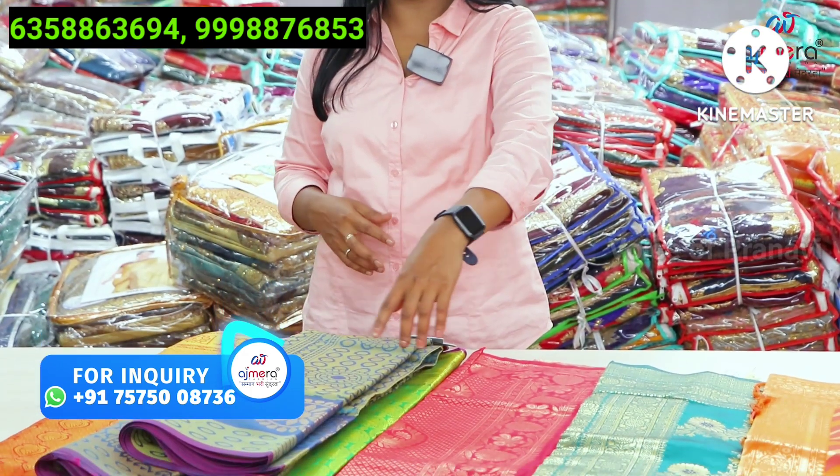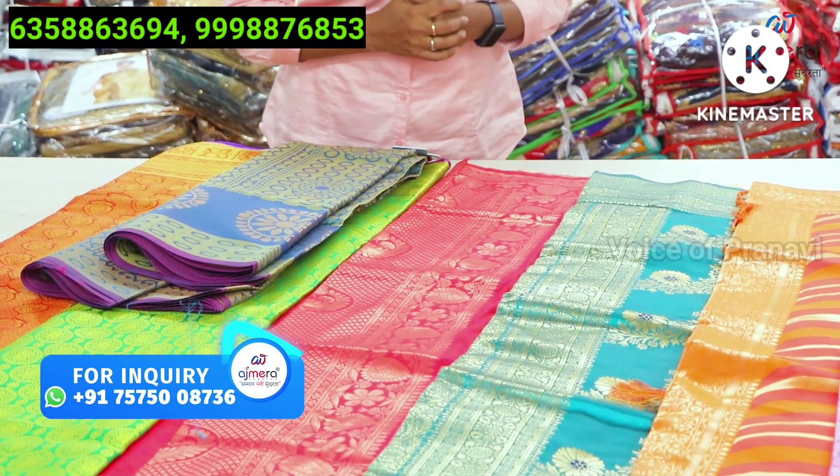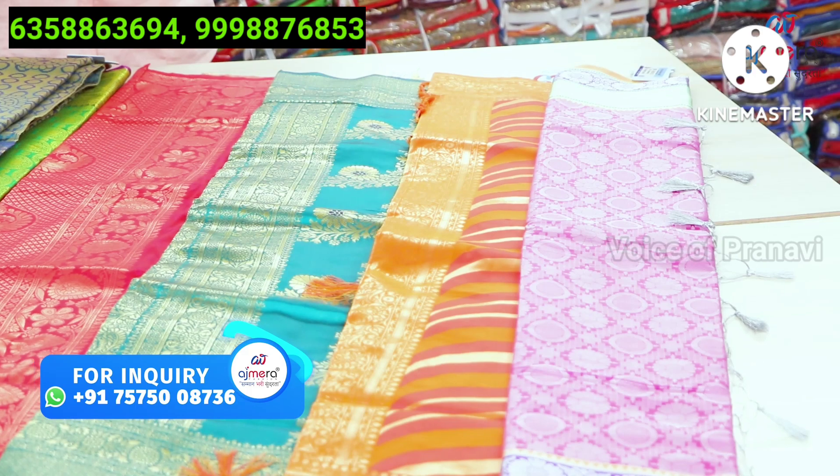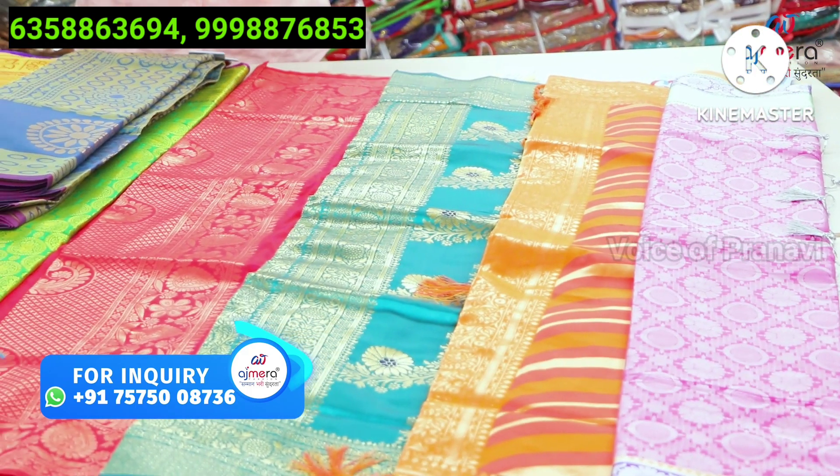I hope to see you with new collections. We will see these new beautiful collections. If you see any collections, I recommend you make it from everyone. Press the bell icon below.